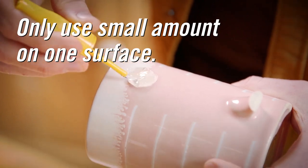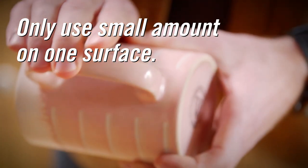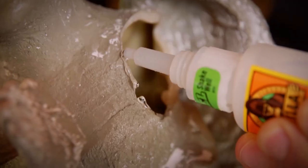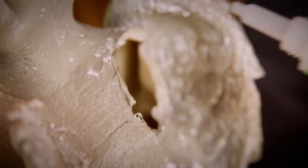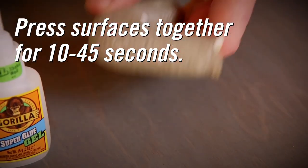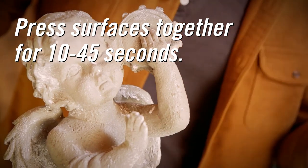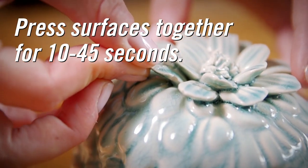When applying any Gorilla Super Glue, remember that you only need a small amount on one surface. We recommend one drop per square inch. Too much glue can actually cause a weakened bond. Press the two surfaces together firmly for about 10 to 45 seconds. For a full cure, allow the bond to remain undisturbed for 24 hours.